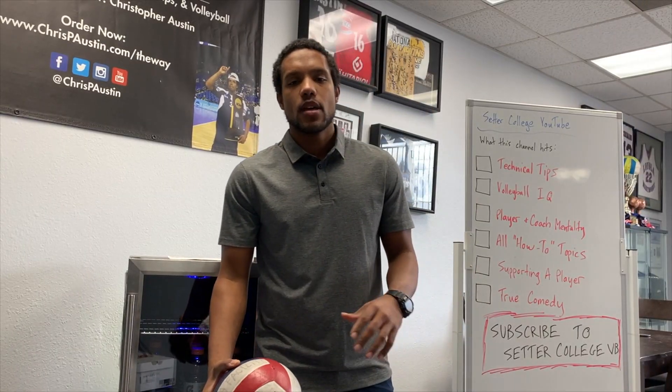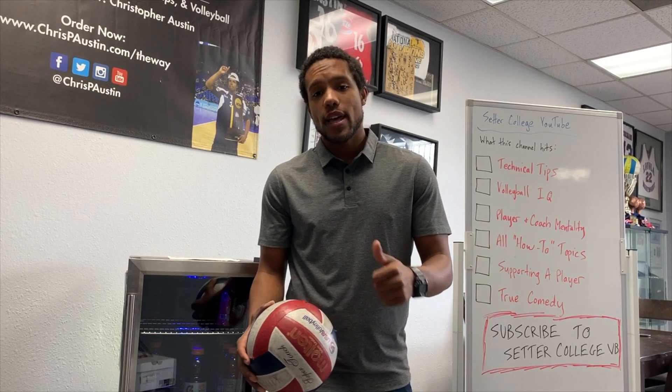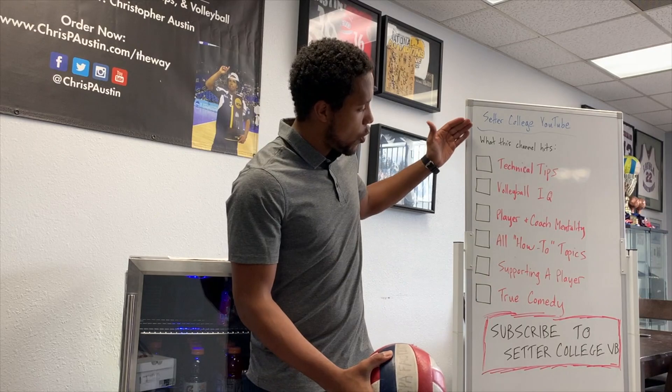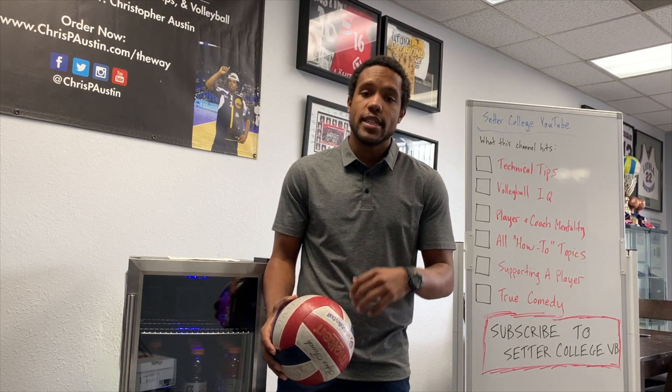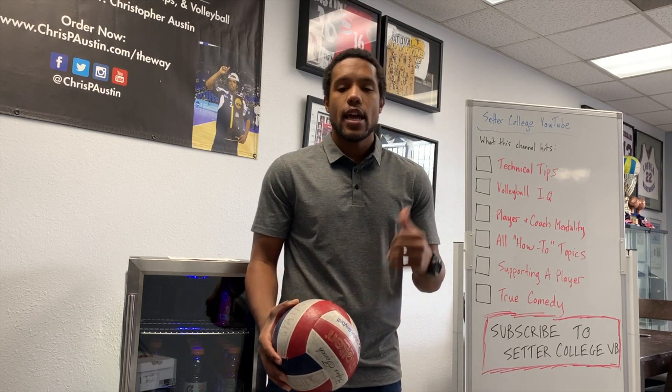Thanks for watching. If you want more content like what you just saw, make sure you subscribe to this channel. Every video we put out is going to hit one of six topics, so drop in the comments before you leave — put down what topic you'd like to see and which category it falls within. Let's keep getting to a new level.